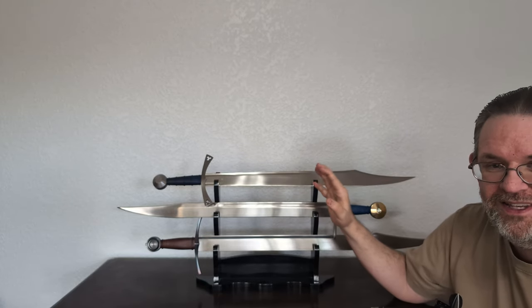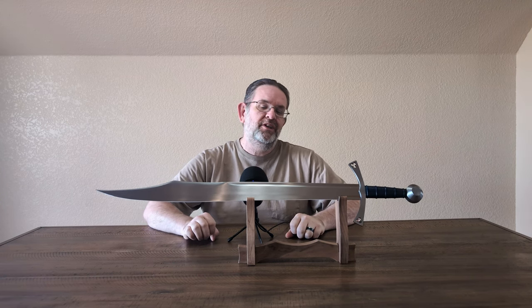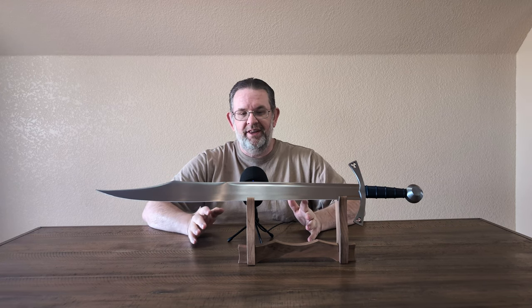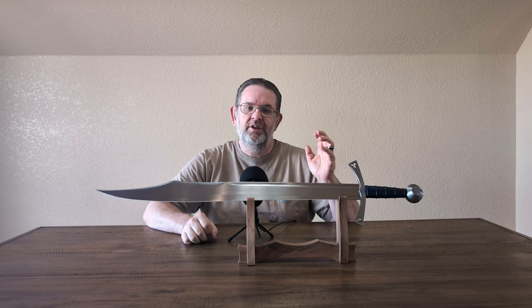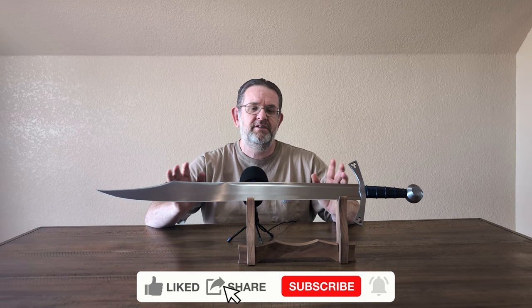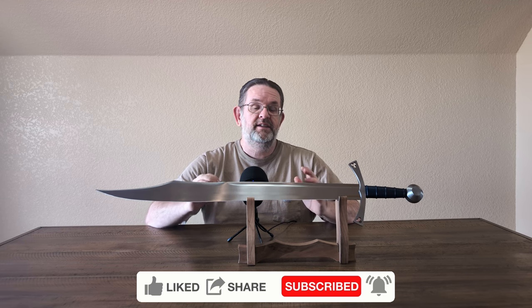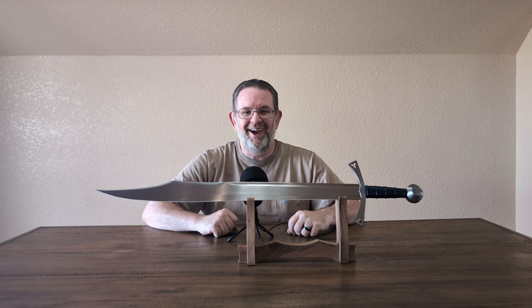And that's going to wrap up this review. I want to give a huge thank you once again to my friend Brian for loaning me this sword — it is greatly appreciated. For everybody else, make sure you hit the like button, leave a comment, subscribe to the channel if you haven't already, do all the things YouTube wants you to do to let it know that you like this content and you want to see this channel continue to grow. Until next time, AlienTube out.